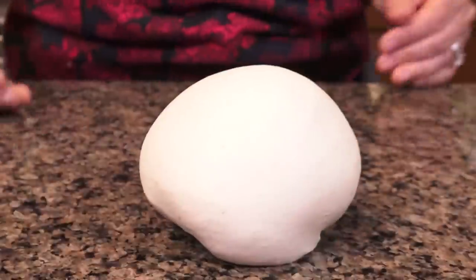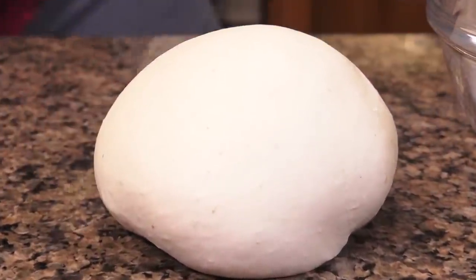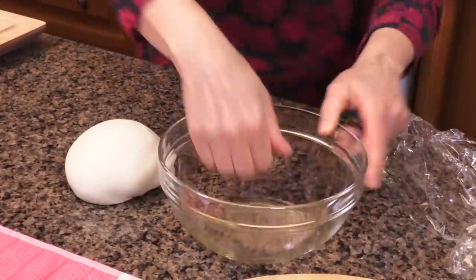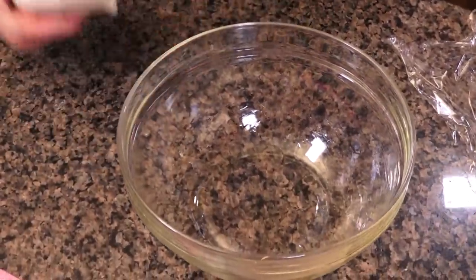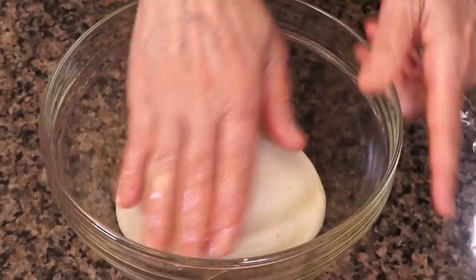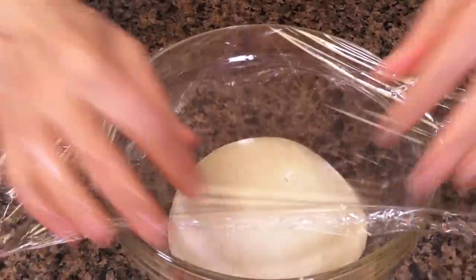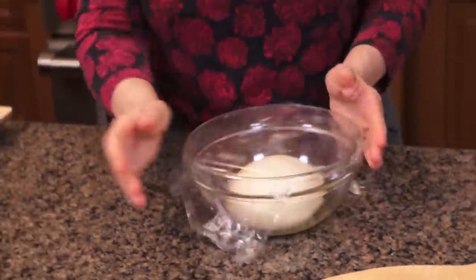Look at that sheen — is that a thing of beauty or what? Now all I'm going to do is let it rise in a well oiled bowl. The first rise, I like to do at room temp. I pat a little bit of oil on top just so it doesn't get a skin. Make sure it's totally sealed and covered.